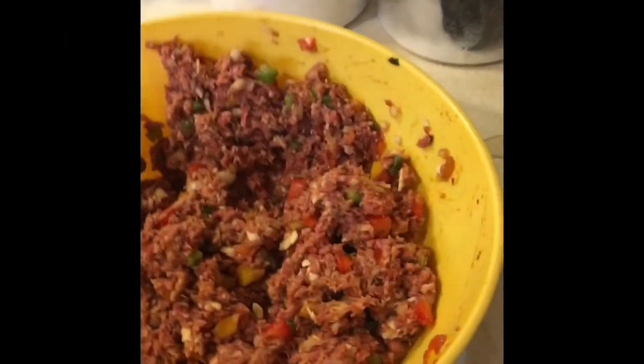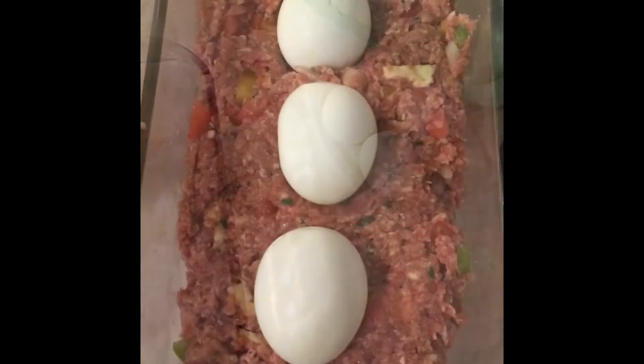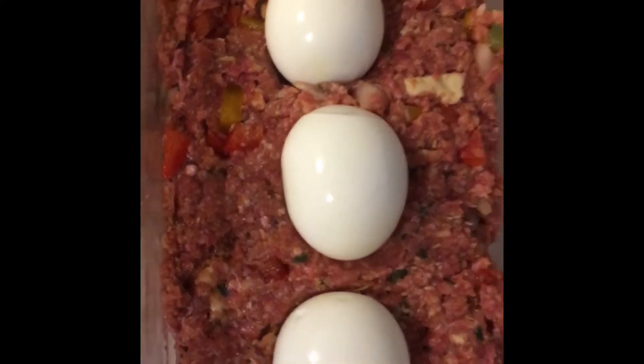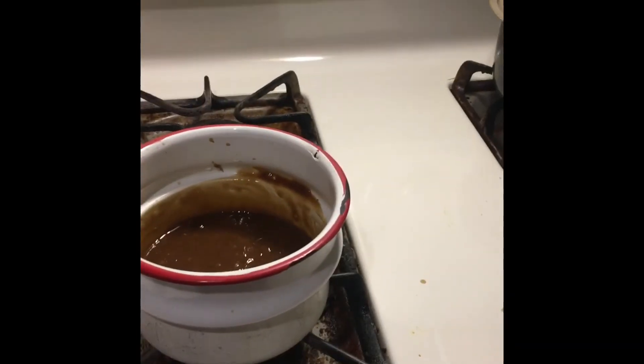Mix the ingredients all together by hand if possible and form the meatloaf with the boiled eggs inside.